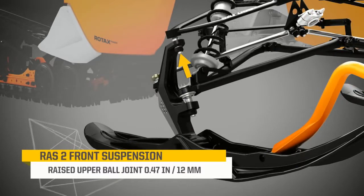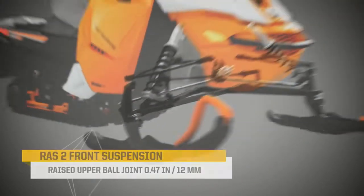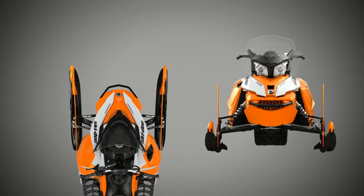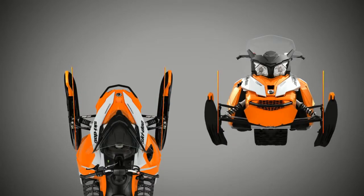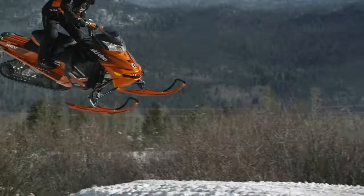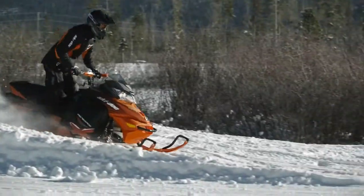The key change is raising the upper ball joint about a half inch on the ski spindle. This has two important effects: it minimizes camber change through the suspension stroke, causing the skis to toe out when the front end compresses into a big bump, which keeps the sled more precisely on its intended line.